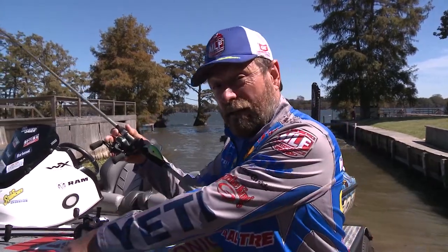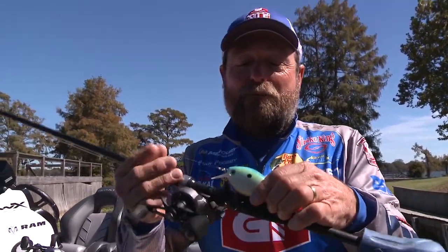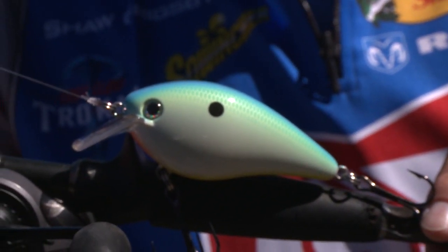Every now and then you may need a big fish. You get behind, or there's some big fish in the area — that's when I pull out the big dog right there. The 8.0. Same bait, just much bigger, looking for that giant bite.